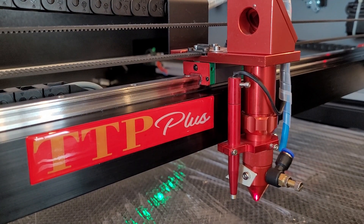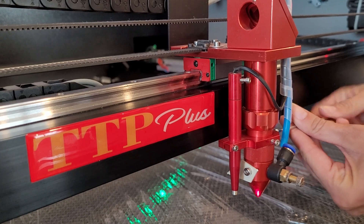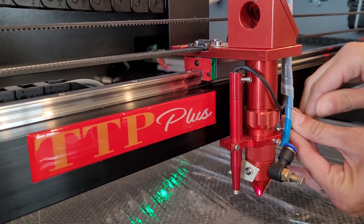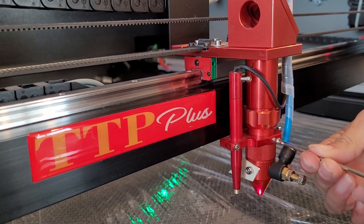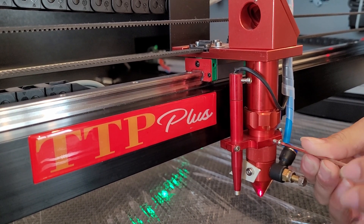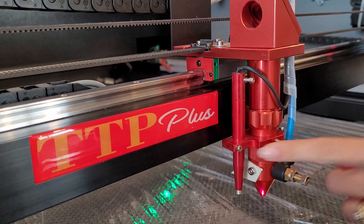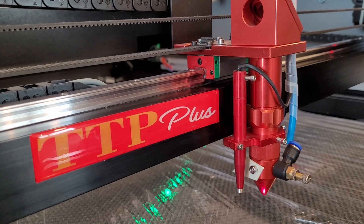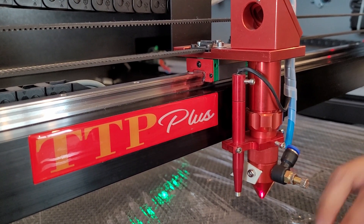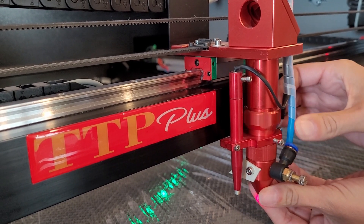Grab your number three allen wrench and you're going to loosen the two screws holding your autofocus bracket. You do not want to loosen the screw that is holding your autofocus pen in the correct position. Now you can turn the compression nut on top clockwise to loosen the laser tube.